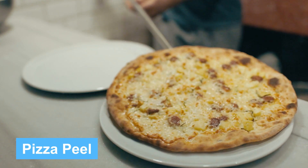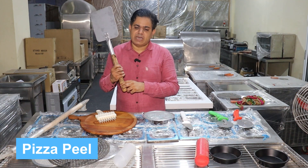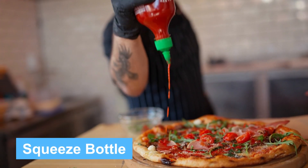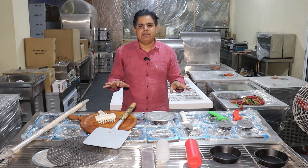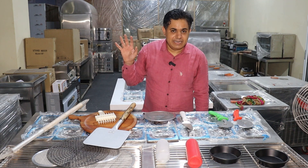This is a pizza peel. It is used to handle the very hot pizza so that you can easily add sauce or cheese to speed up pizza preparation. If you need to know about these accessories, you can always click the i-button and see the accessories video.